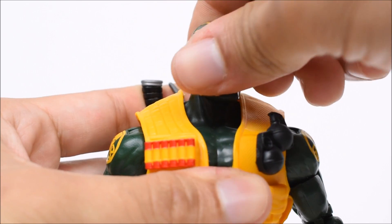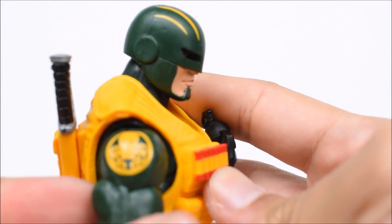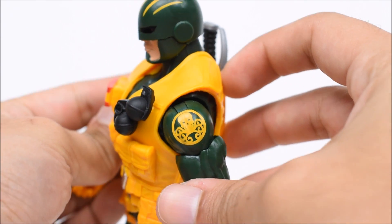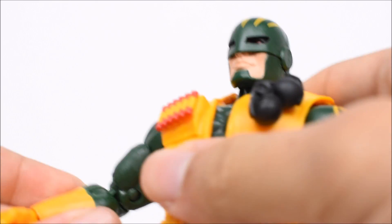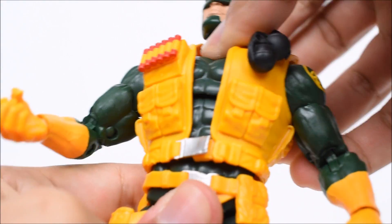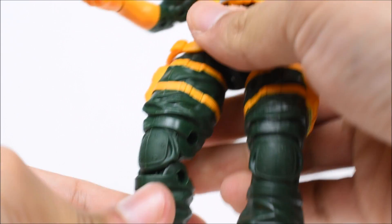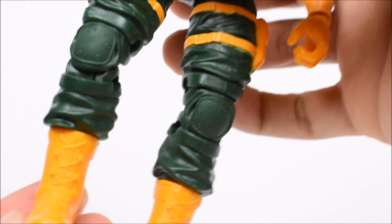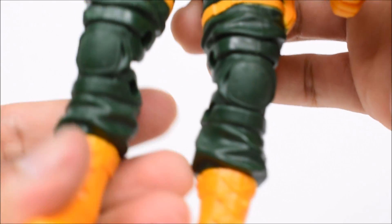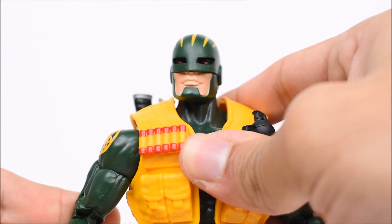The articulation of the Brute: the head goes left and right and up and down on a ball-jointed hinge. Arms go forward and back, in and out. There is a bicep swivel. The Hydra logos on the shoulders came out as clean as can be — fantastic on both figures. Bicep swivel, double-jointed elbows, swivel at the wrist with a hinge, ab crunch, waist swivel, T-jointed legs go forward and back and in and out, thigh swivels, double-jointed knees, shin swivels hidden by the boot, and ankles on a hinge forward and back with an ankle pivot. Very cool sculpt on the boots too, though I wish they'd painted the laces or added some color detail.